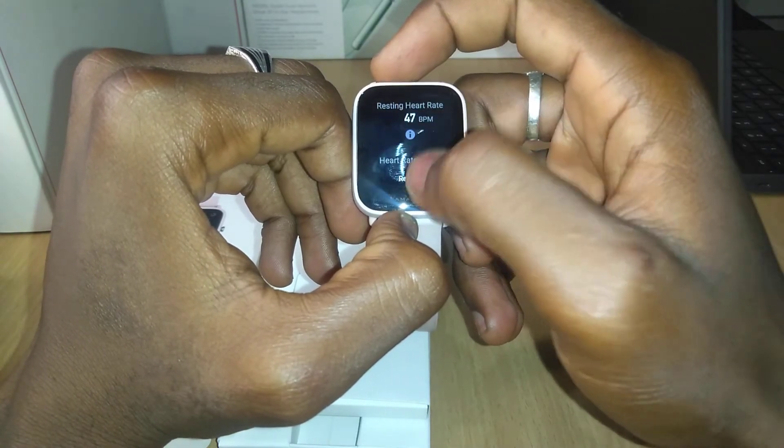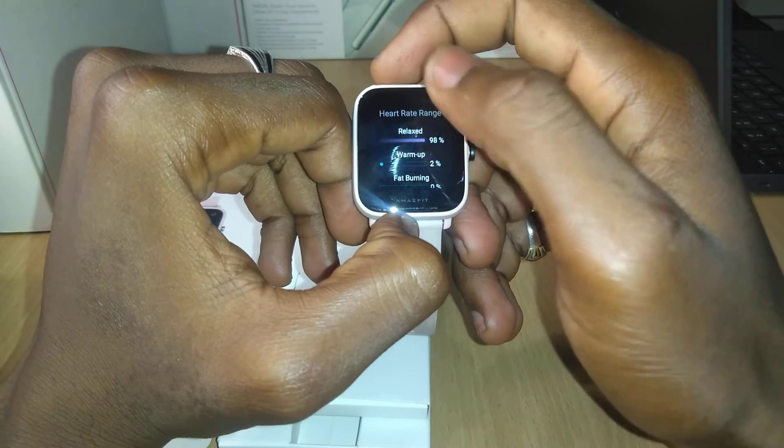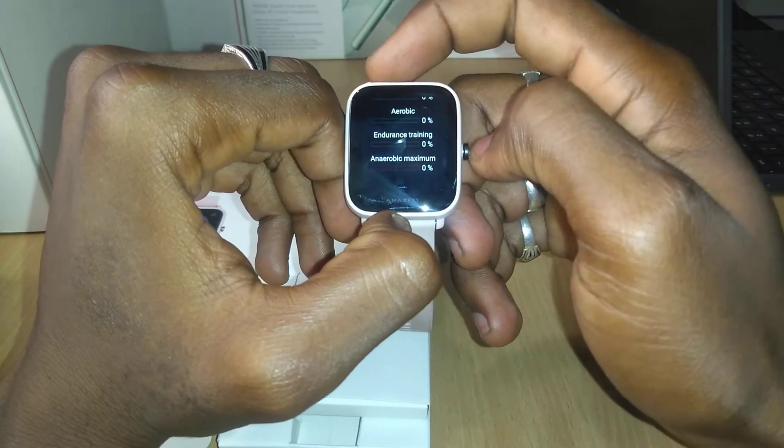So that means I need a bit of aerobic exercise. This gives you a breakdown of how your heart is performing.